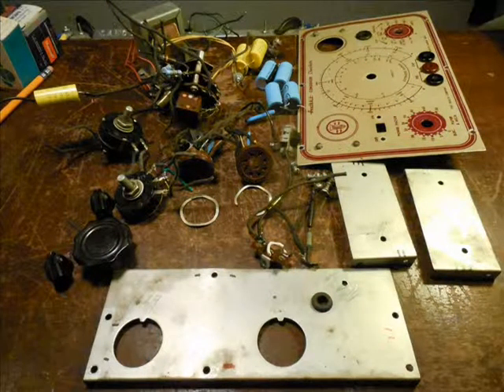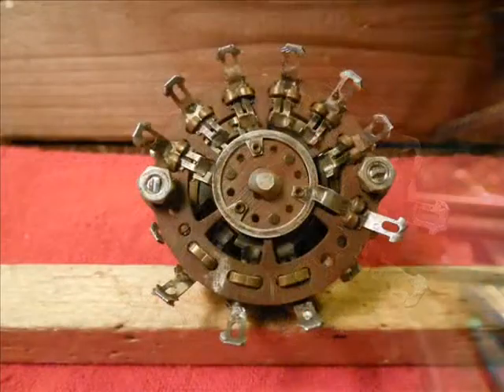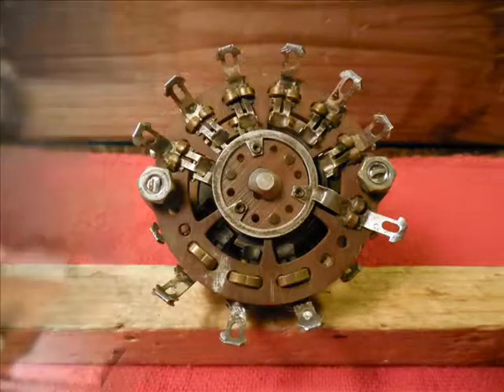Here's the C2 capacitor tester all apart — haven't begun to clean it yet, but that's the next step: unsolder all of the items. Here's the wafer switch before it was cleaned. I soaked it in acetone, and here it is after the soaking in acetone and before I finished cleaning up the contacts.